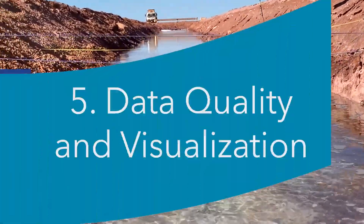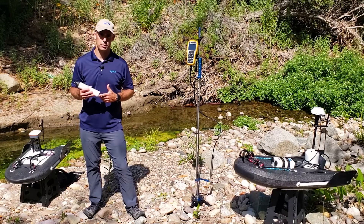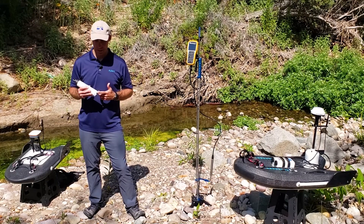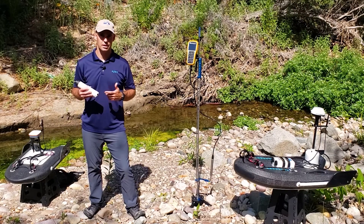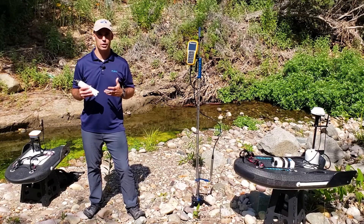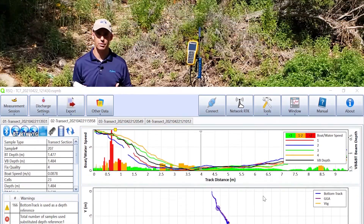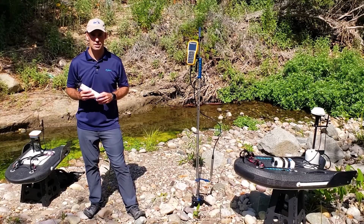Number five, and the one I'm most passionate about, is data quality and visualization. SmartPulse Plus, the broadband acoustic processing, and pulse coherent processing combined with our new RSQ software provide amazing data visualization. You'll be able to see flow structures and cross sections that you never had before — the detail was there, but you just didn't have the resolution to visualize it.